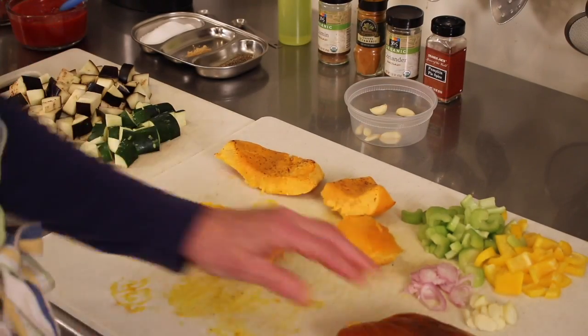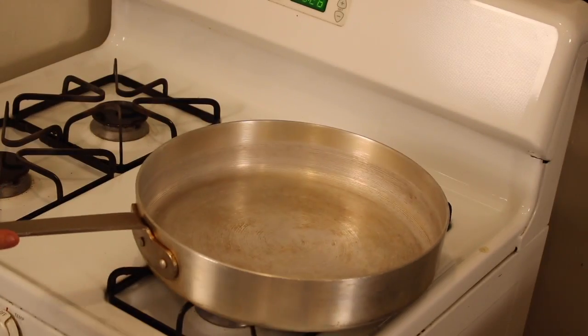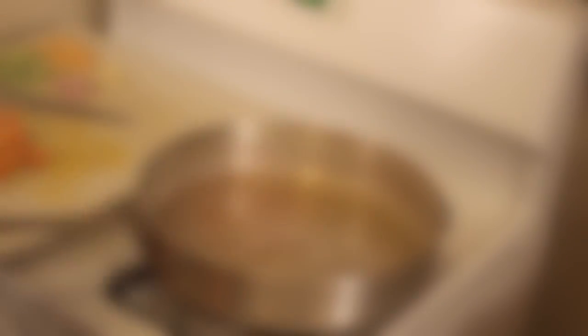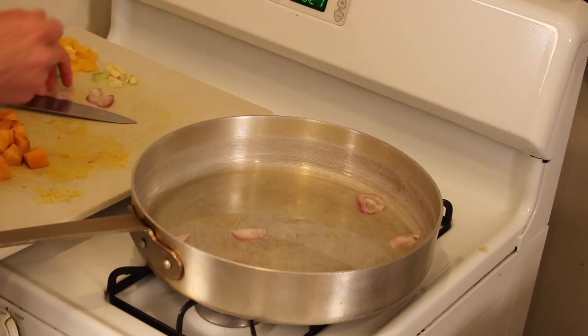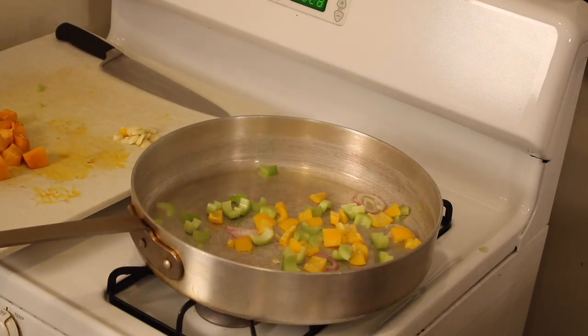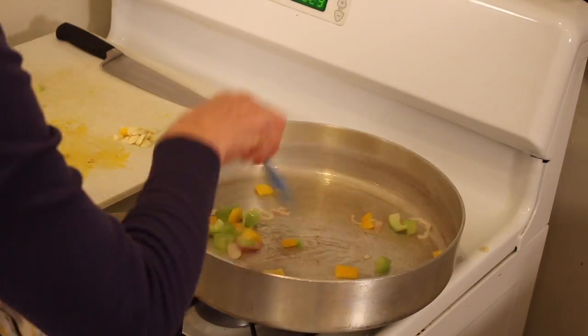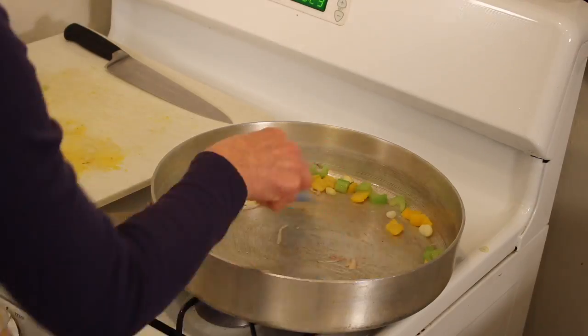I've roasted the pumpkin, so now we'll skin them and cut them into cubes. Heat a large pan, add some grape seed oil, get it nice and hot, then put in your mirepoix — celery, bell pepper, and shallot — on low to medium heat.